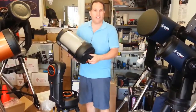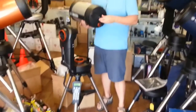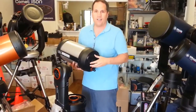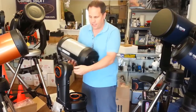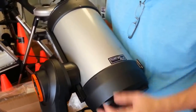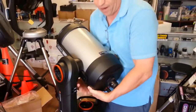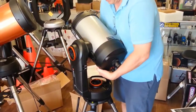The whole mount feels incredibly sturdy — literally one and a half times the physical weight of the previous version. Now we have the 8-inch optical tube. It has a solar warning sticker — remember, don't point your telescope at the sun without proper filters. The optical tube uses a standard Vixen-style dovetail plate and slides right into the mount's dovetail. I drop the bottom end in first, then the top, and lock it with the dovetail lock knob.